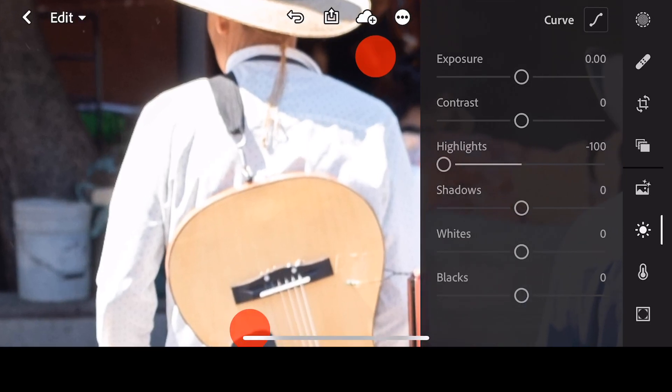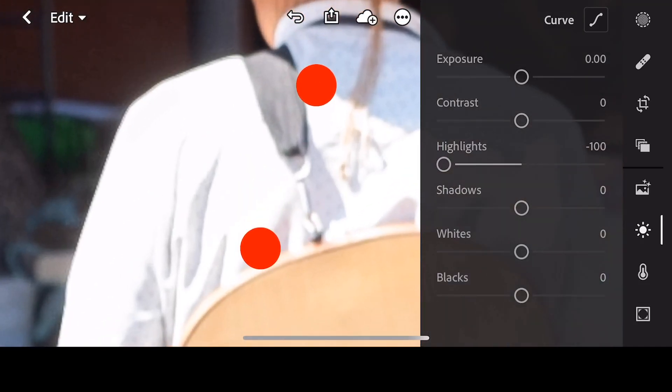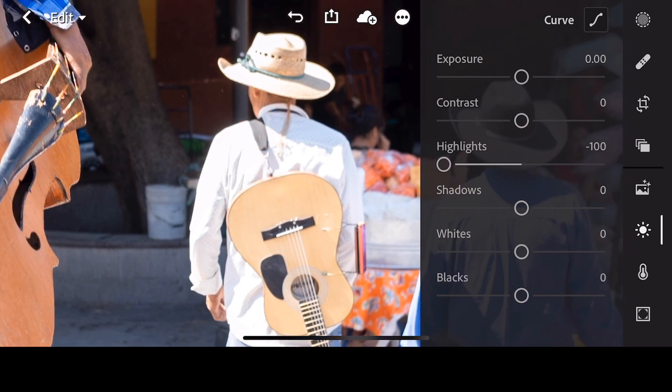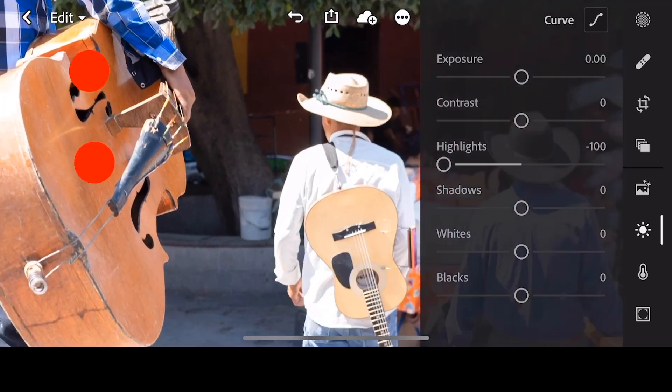Let's take a look to see how, even at minus 100 for highlights, there is no information in the man's shirt. When I say information, I mean tonal information. It's just pure white, so that's not a good situation.